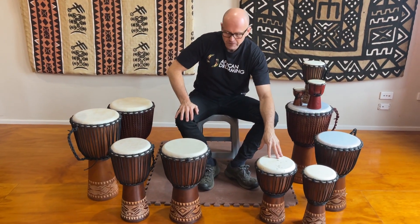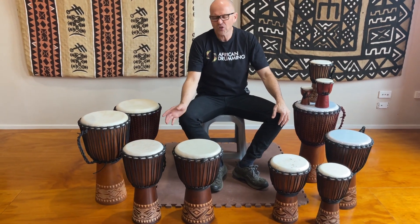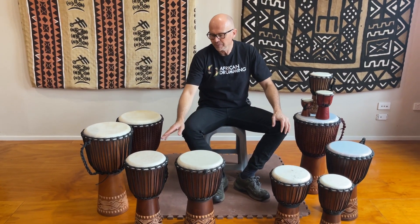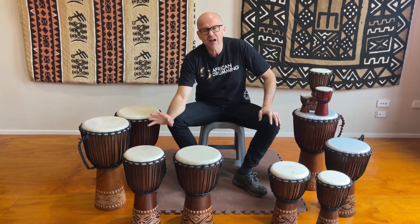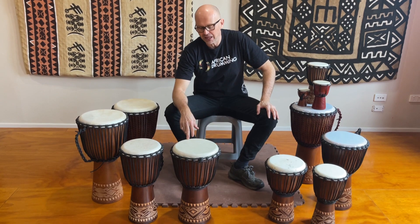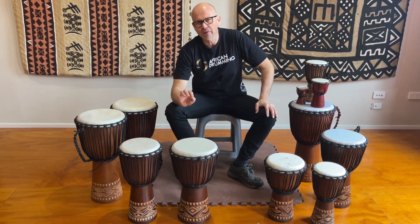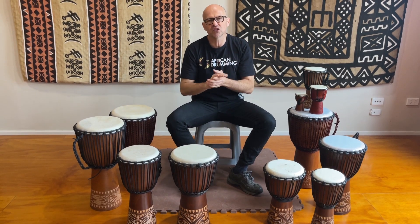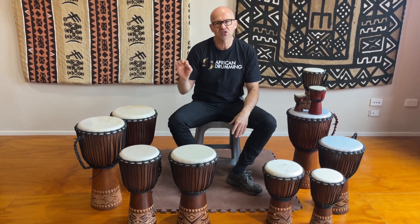Then we get into the 50s — also good for upper primary, but really suited to lower secondary. The 50cm is around 8.5 inches in diameter, and the 50cm plus is 10 inches. You're really starting to get some nice full volume resonance from these djembes.